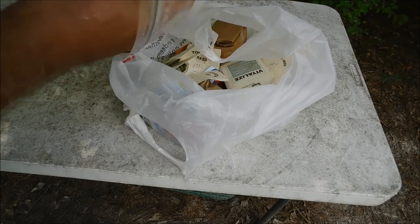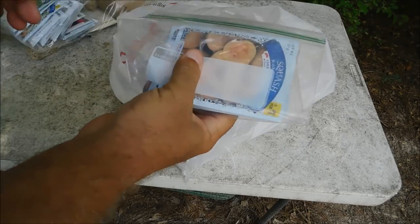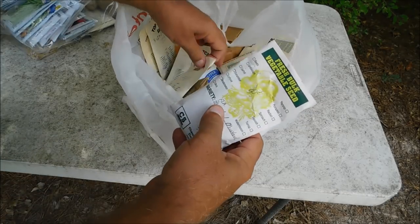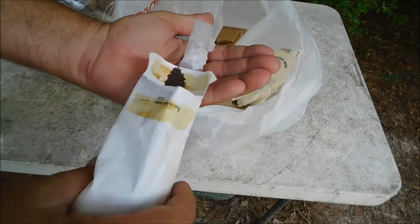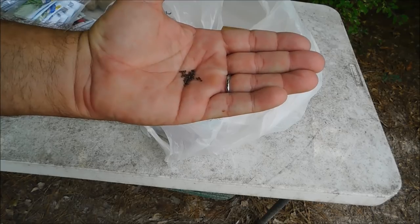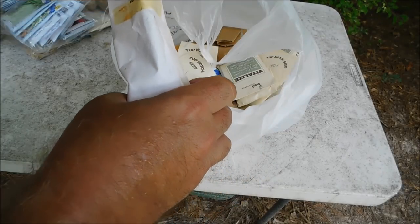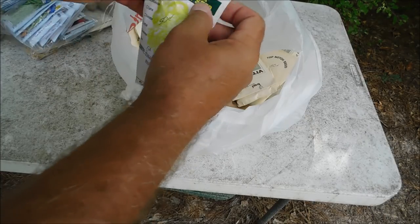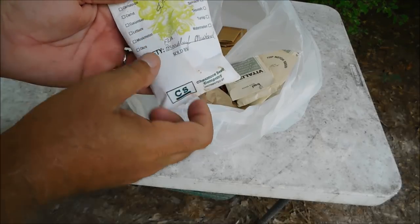Take those seeds and organize them into packets — say fall, spices, herbs, spring, peas, beans — however you feel like organizing them. Put them inside a Ziploc freezer bag for extra protection. Here's broadleaf mustard — sold by the ounce. Look how little those mustard seeds are. You can stockpile literally hundreds of thousands of those seeds in almost no room whatsoever. I paid 50 cents for that — I don't know how many tens of thousands of seeds are in there.